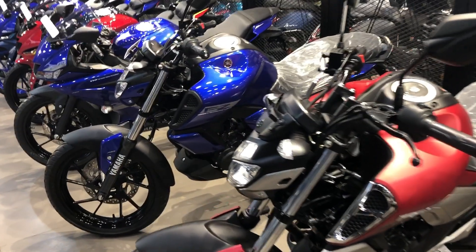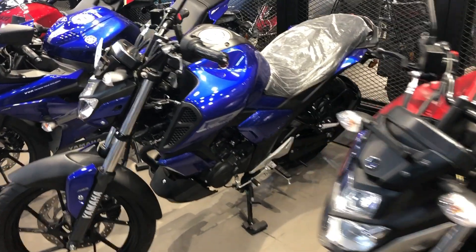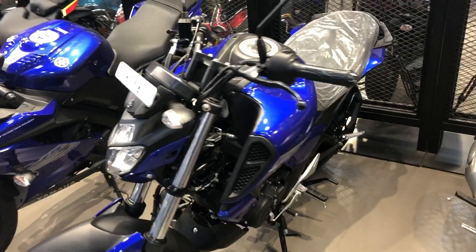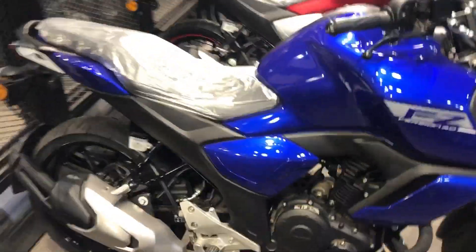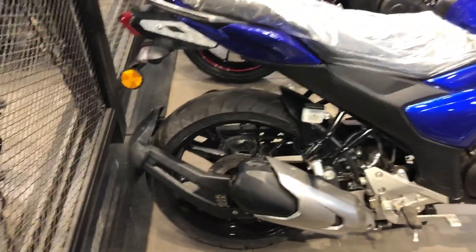You will also see racing blue color and black color. Overall guys, the bikes no doubt give a premium look. From behind you can see the blue color and the total color.